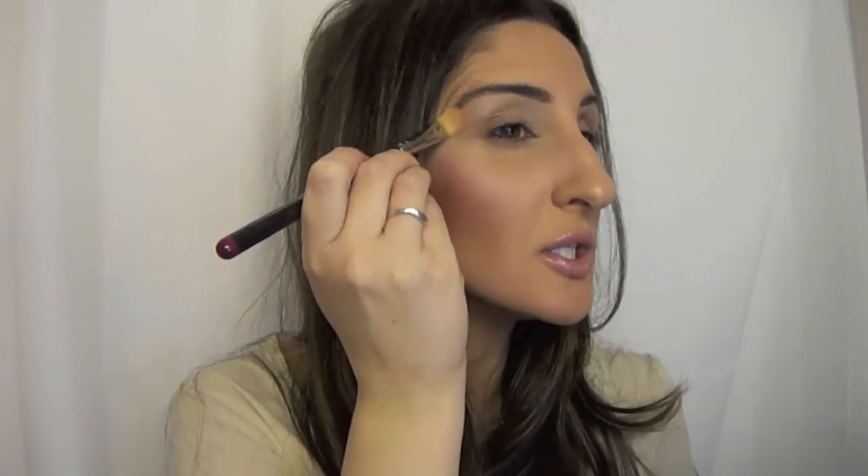This is the 252 by MAC — it can fit the entire area where I want to highlight. So what I do is I just kind of start under my brow and sweep down, and then my whole brow bone area is covered. You can even bring it down a little bit in the inner corner if you want, just to brighten it up again. So that is my highlight.